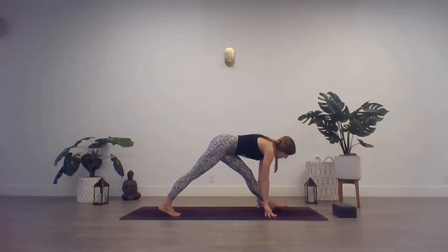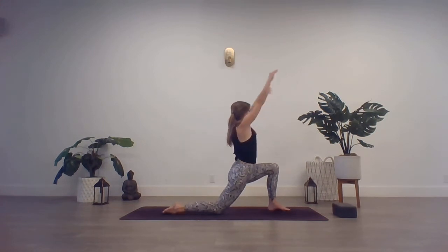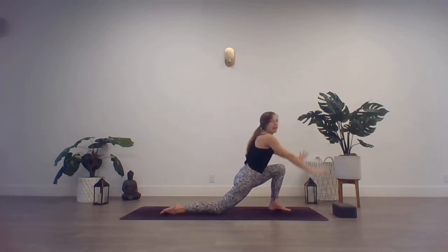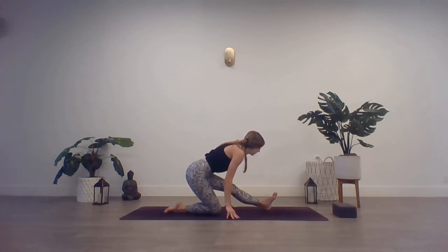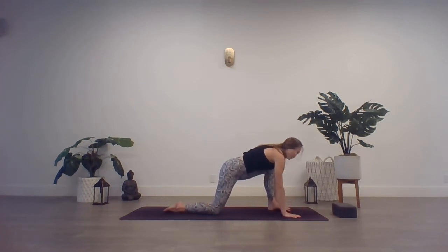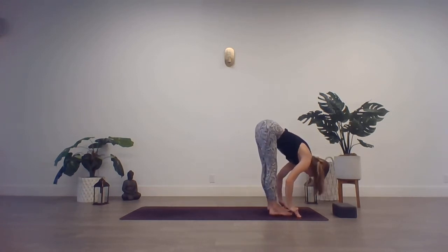Exhale, re-bend into that left knee. Plant the back knee onto the toes. Inhale, rise — low lunge. Feel this on the front of that right hip too. Exhale, plant the palms. Send the hips back — find your half split on this side. Flex those left toes in toward you. Then re-bend into that left knee. Plant the palms, tuck the back toes, lift that back knee. Step that right foot in to meet the left. Find your forward fold.